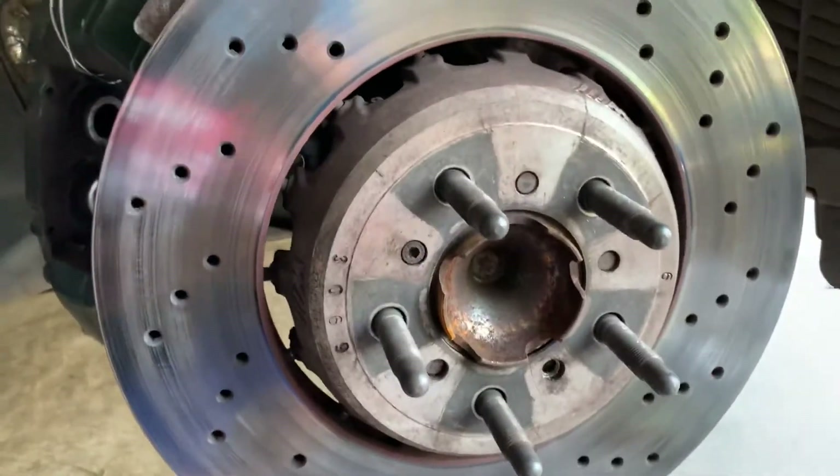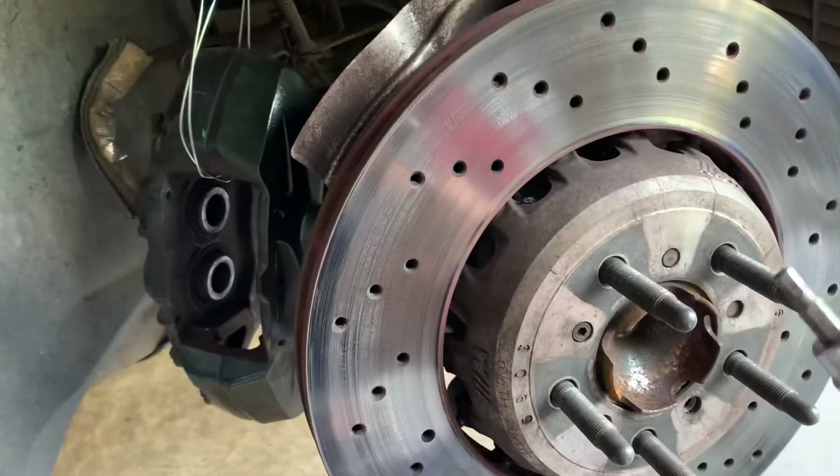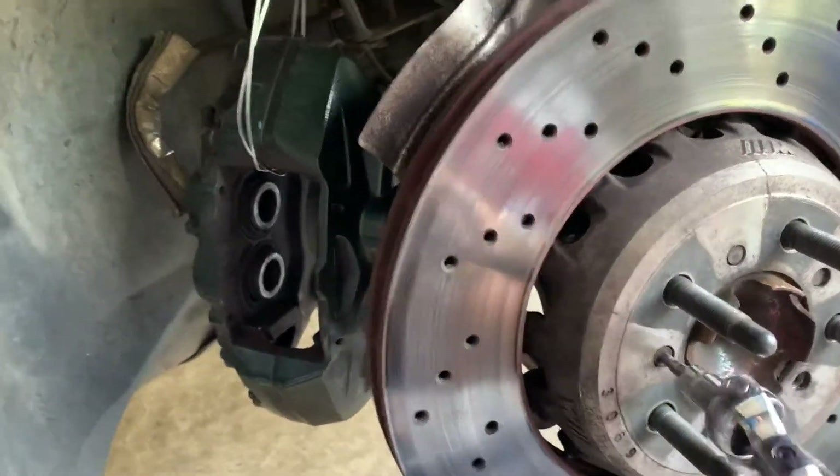In order to remove the rotor itself on the M2, you need a five millimeter hex bolt. There's a little bit of a trick to it.